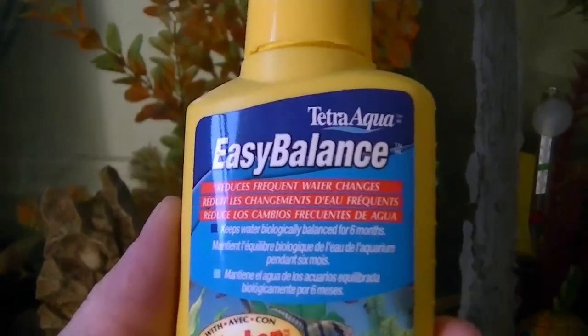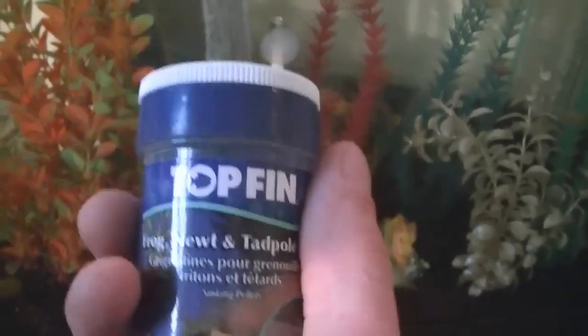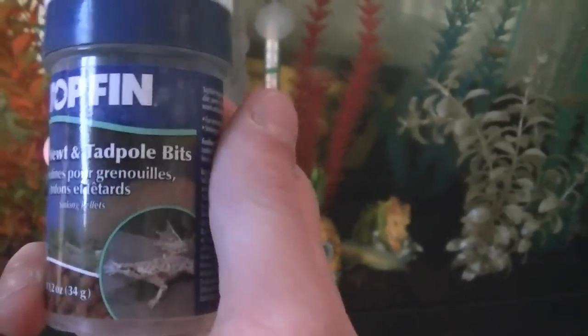I also use a bacterial supplement that reduces the frequency of water changes — it breaks down waste and leftover food, slowing the buildup. You're also going to want to add some basic hides for them. They will be a little stressed out if you don't give them any places to hide.